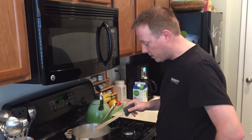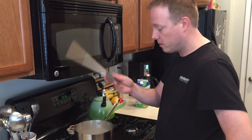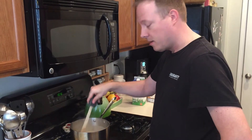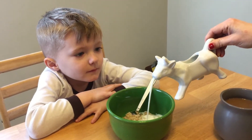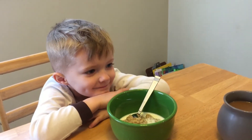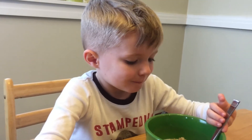I learned from watching Jamie Oliver that the classic way to stir your porridge is to use the handle side of a wooden spoon — or you've got a spatula thing in here, but that's the classic way to do it. Watch this. It's spitting.